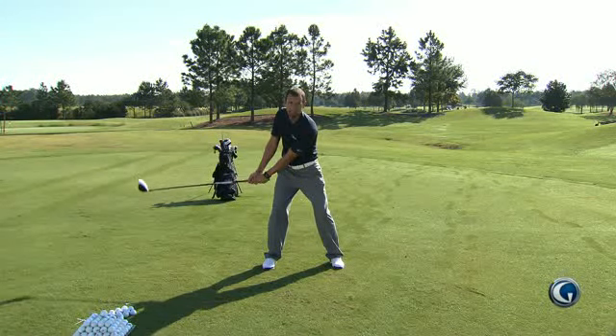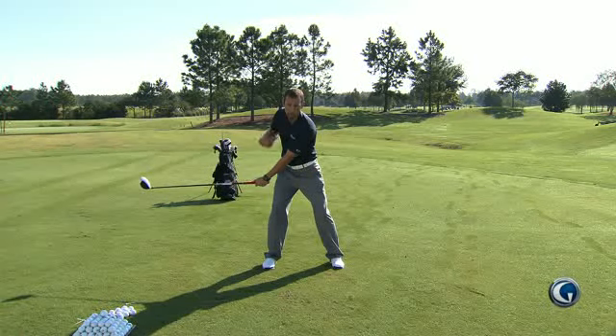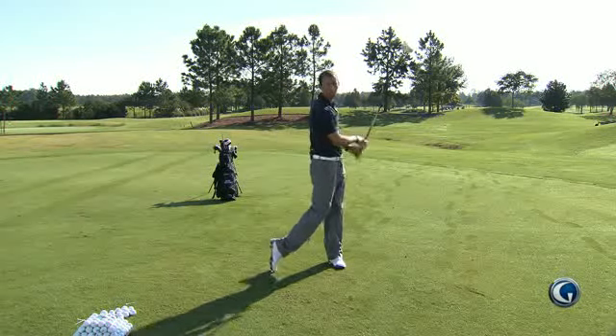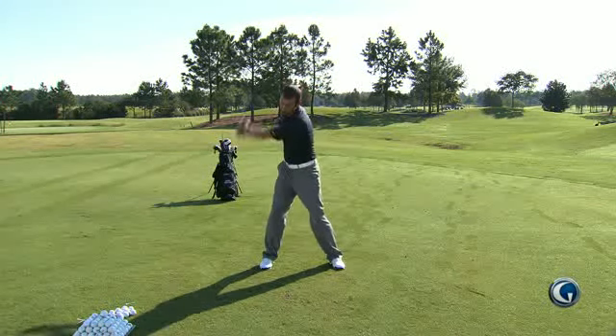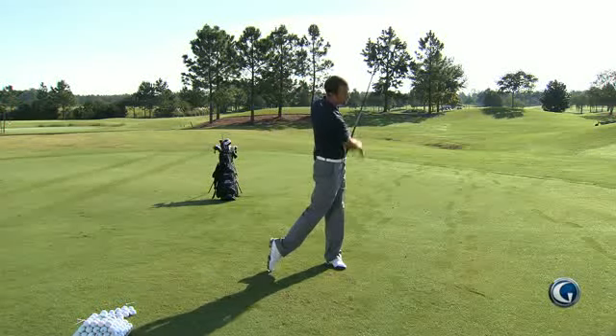We're doing this because we want to limit your arm swing. We want you to learn how to fire your lower and upper body through the golf shot instead of just using your arms. If you do that correctly, that's going to help get your weight through the shot each time. By limiting your arm swing, you can't become arms dominant and just hit it with your arms instead of using your body on the way through.